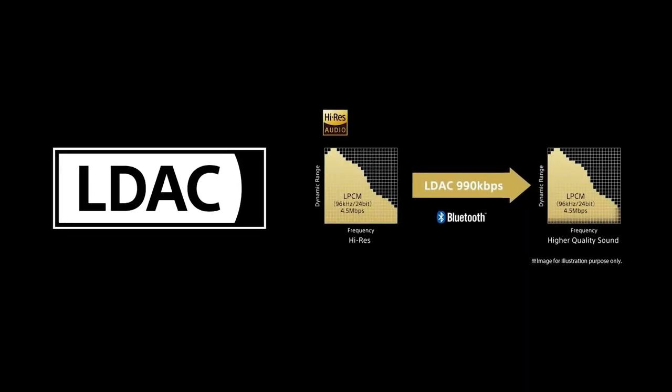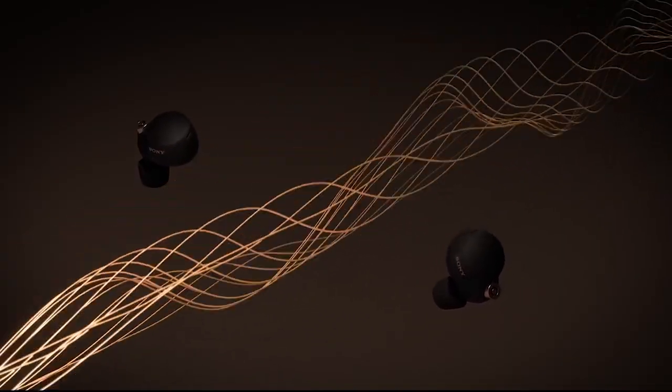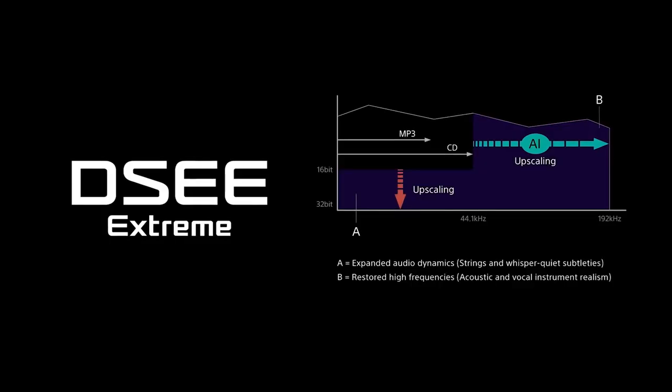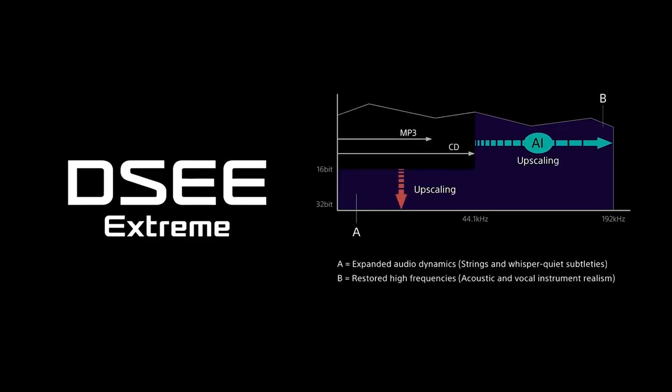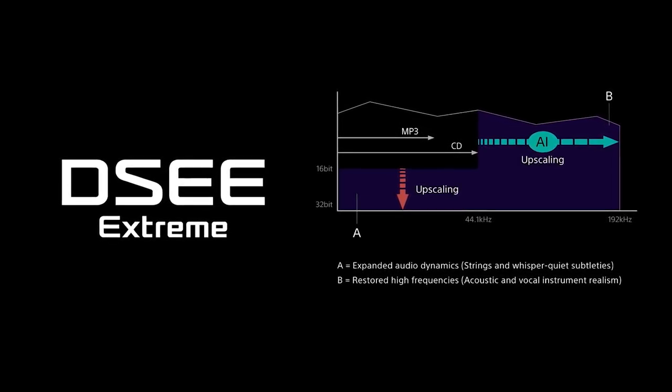The XM4s support high-res audio including Sony's proprietary LDAC audio codec at up to 990 kilobits per second over Bluetooth — the highest available — though this is limited to Sony and some Android devices. They also feature Sony's DSEE Extreme technology, which uses AI to upscale older compressed music files like MP3s, restoring highs and range in real time to make audio sound better. The XM4s simply sound better than anything in their class.